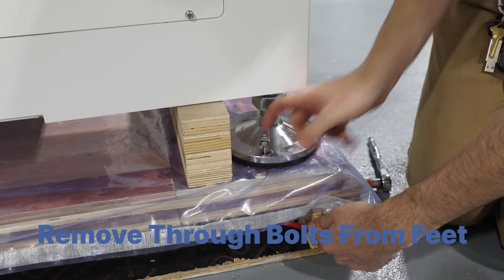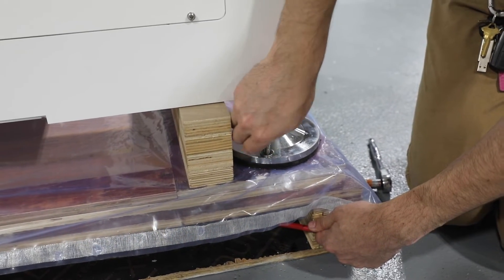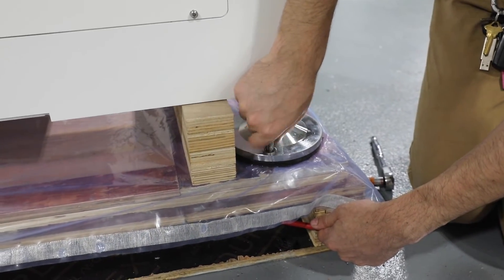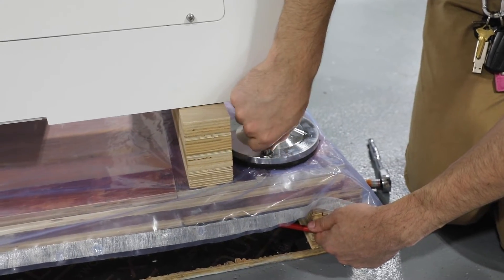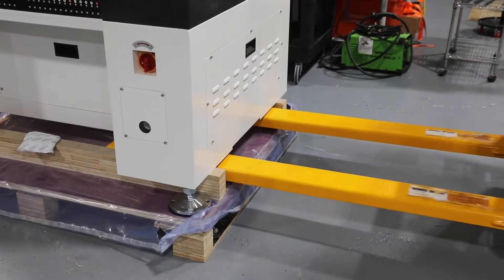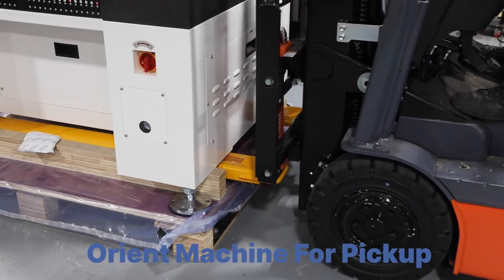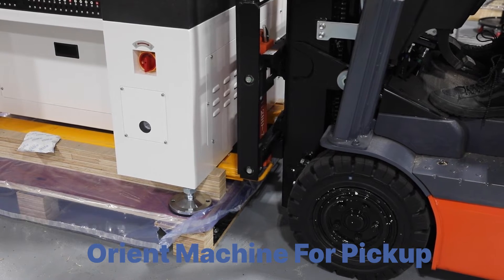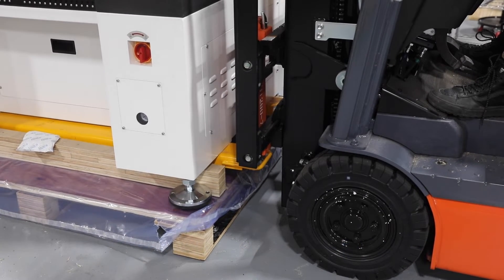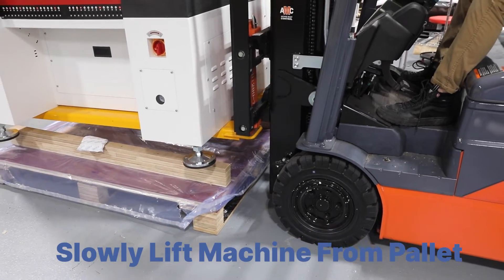The feet of the machine are secured by through bolts, which will need to be removed. A forklift is recommended to lift the machine off the pallet. Orient the machine so that the forks can enter from the side, then slowly lift the machine with the forks before removing the pallet.